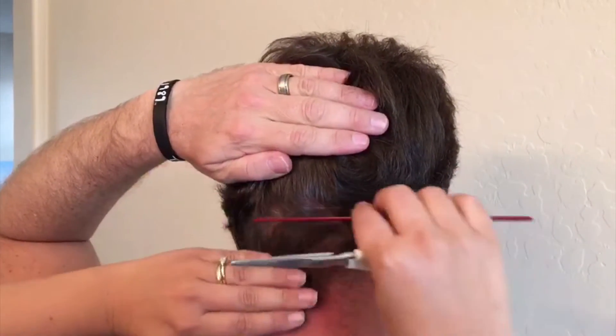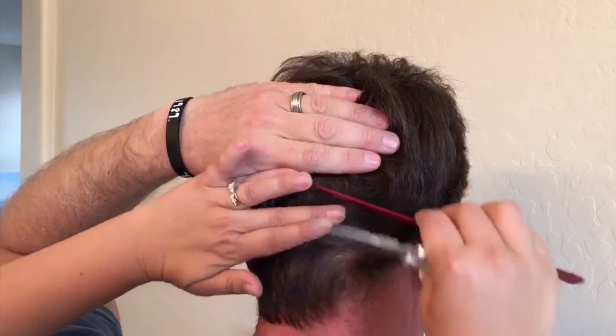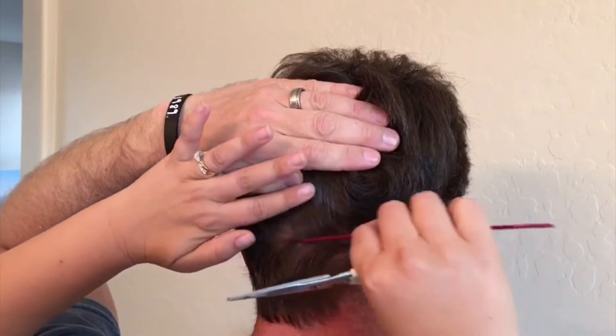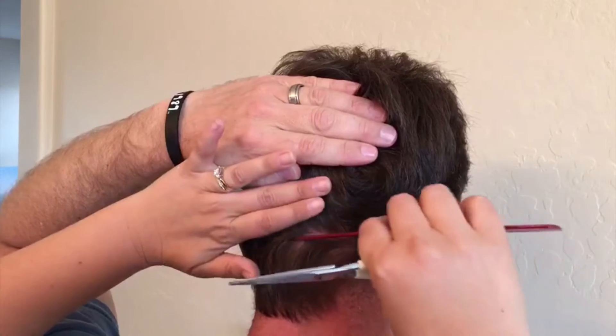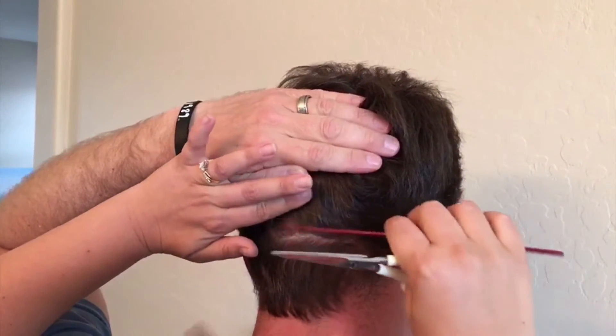I'm going to even this out a bit. When we have this sectioned up, it can be a little bit tricky. If someone had a barber clip, that might help as well.